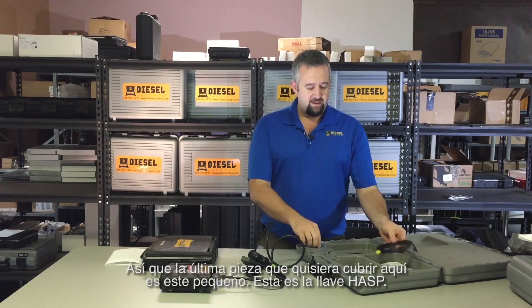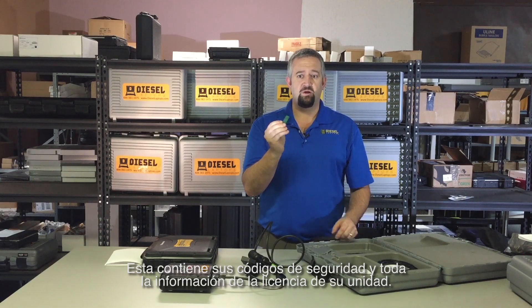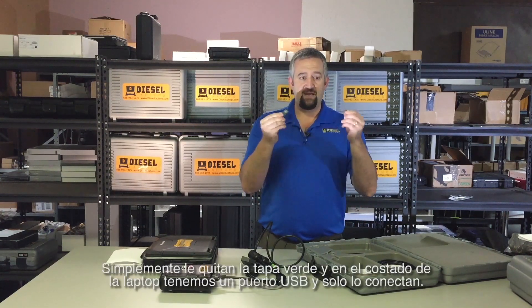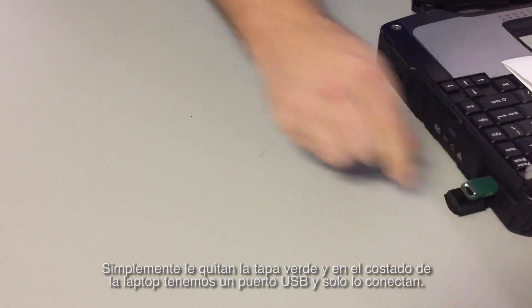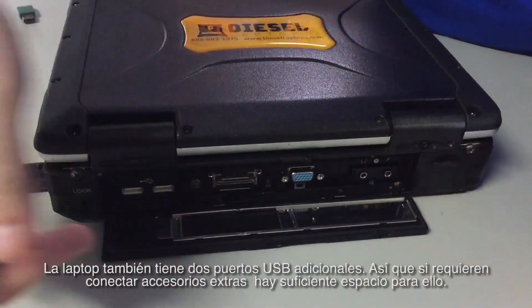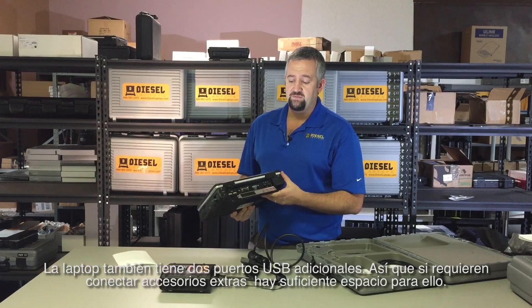The last piece to cover is the hasp key. This contains your security codes and all your licensing information for your unit. Simply take the green cap off and plug it into the USB port on the side of the laptop. There are also two more USB ports on the back of the laptop, so should you need extra accessories, there's more than enough room.